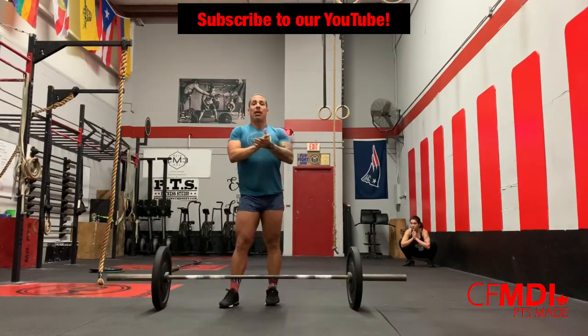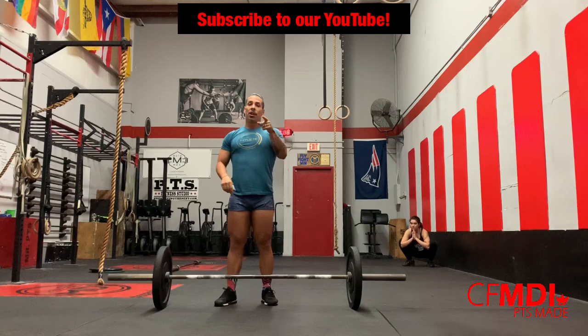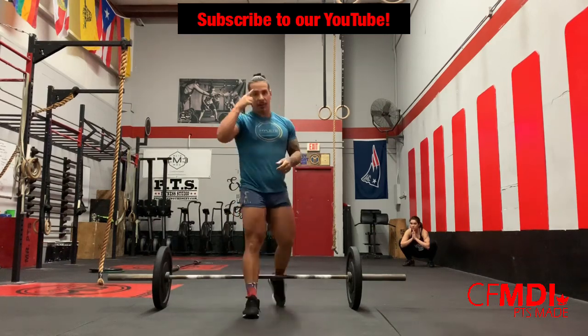We hope to see you guys today at CrossFit MDI, the Preserving the Sexy Palace, aka God's Box, your box's favorite box, which is your coach's favorite coach.